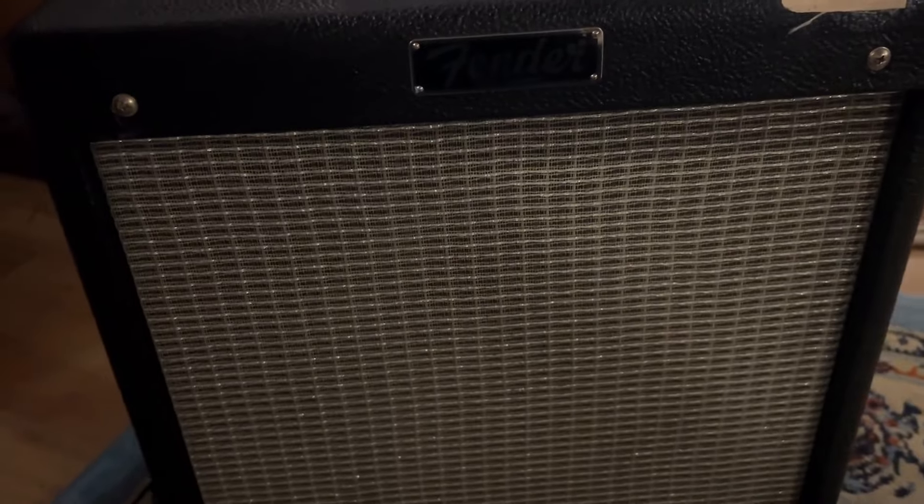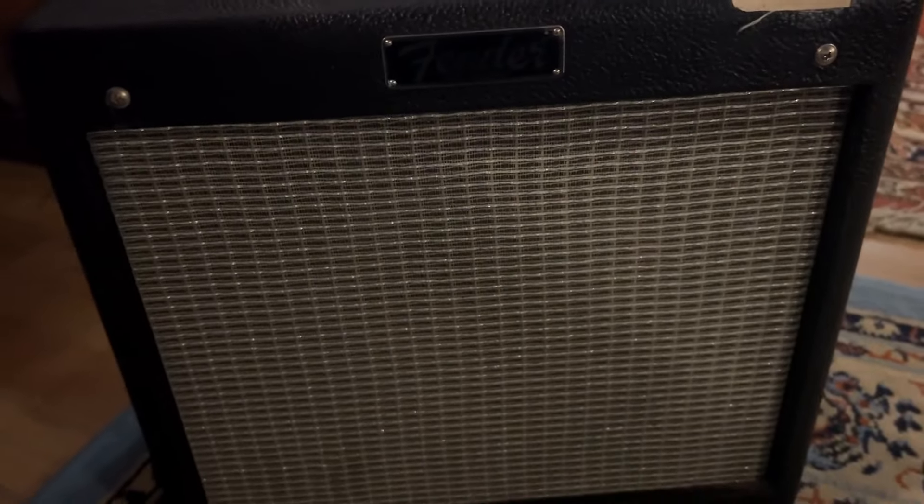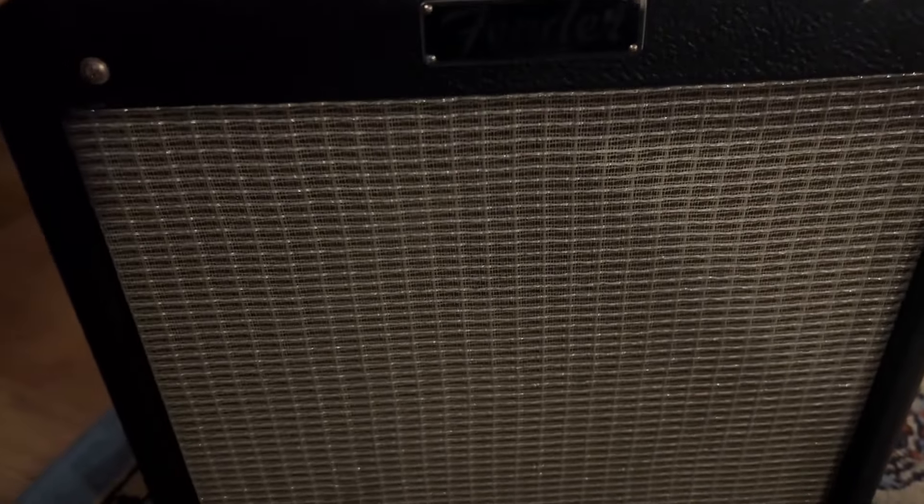There are many iterations. This is the Pro Junior 4. I used to have a 3, got this one, and I really, really love it.